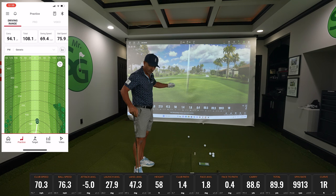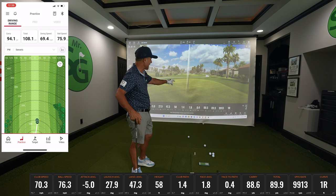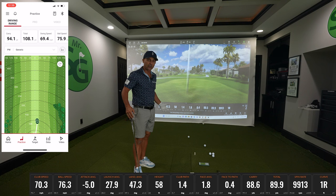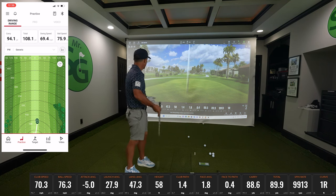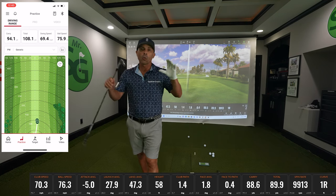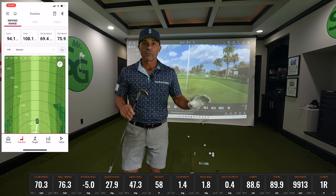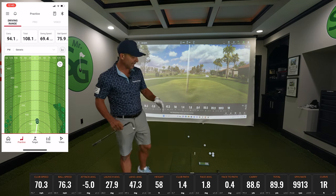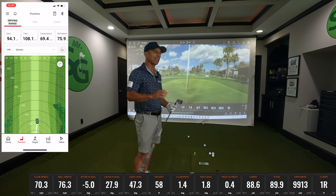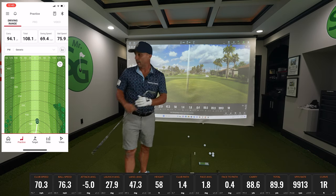Spin is 8,011 versus 9,113 — we're close but about 900 spin difference. Let's move to a longer iron. In my opinion, wedges are typically the most off between indoor launch monitors and TrackMan. The wedge is typically going to be the most difficult for this to pick up because it's going so high, so quick. Here we go — everybody's set to a seven iron.